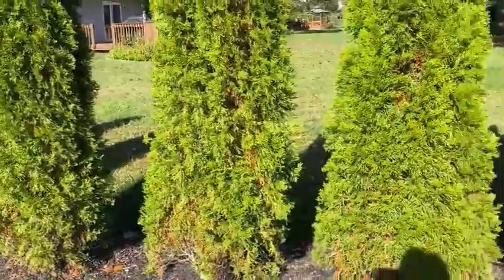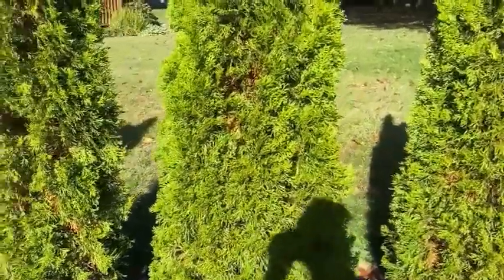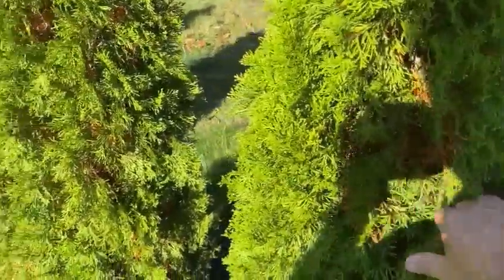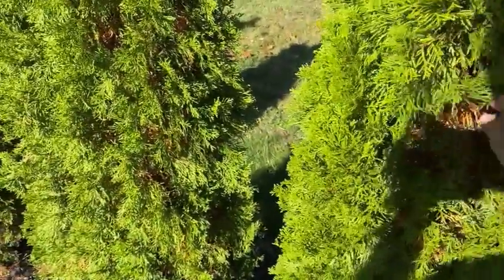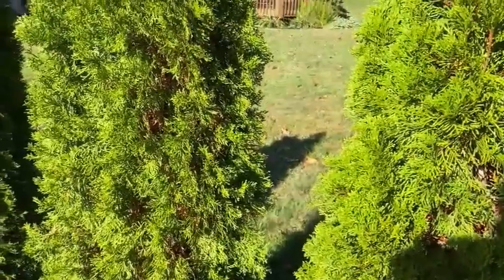I'm looking at these arborvitaes in early October, so I'm not very concerned at all about that brown that you see in the middle. That's just the seasonal turnover where some of the oldest needles are shed as the tree gets bigger and doesn't get as much light into the middle.